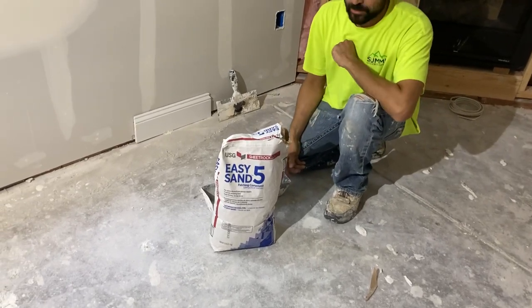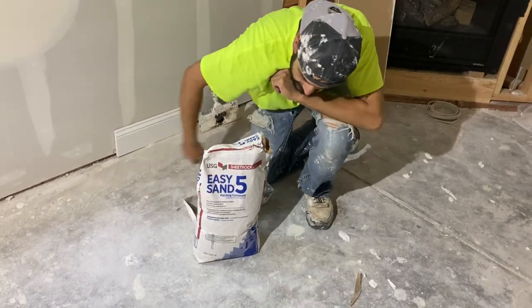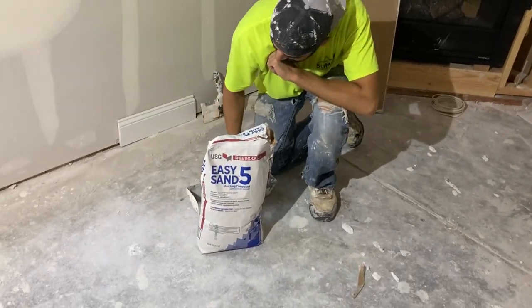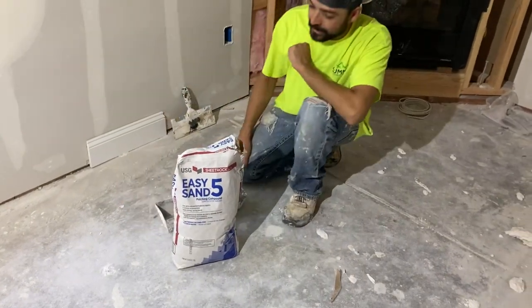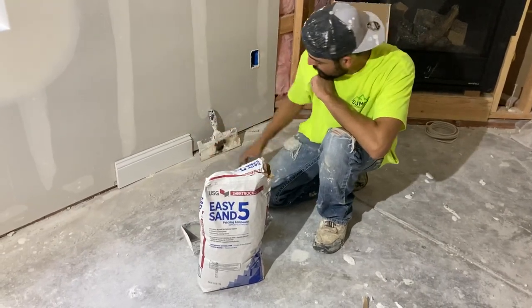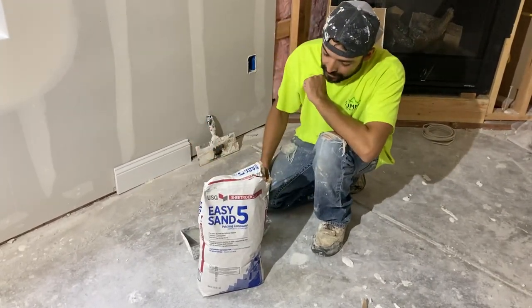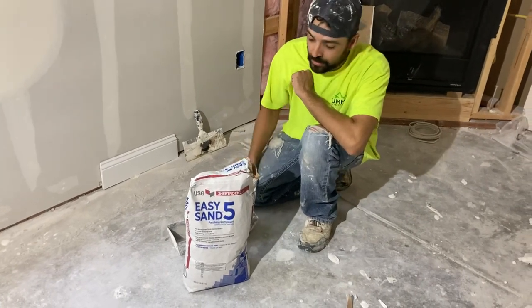We're up in Monument, Colorado. Quick DIY, easy sand, five minute. A lot of people have trouble with the five minute because they feel like they don't have enough time to work it. And it's true, it's tough, but it's just the steps you got to take. You got to have all your tools clean and everything ready. That way, as soon as you mix it, your only focus is putting it on the wall.